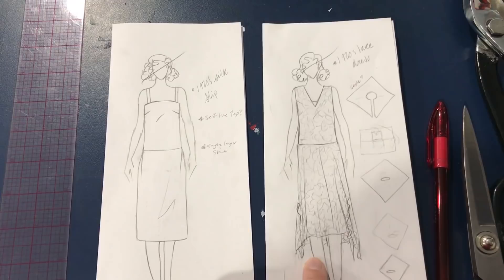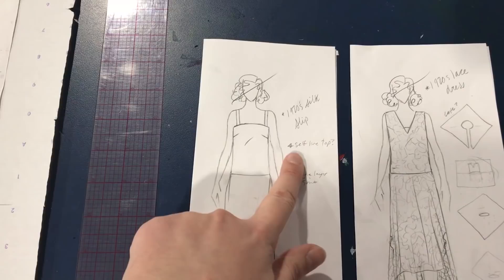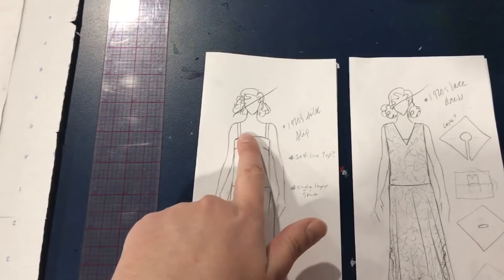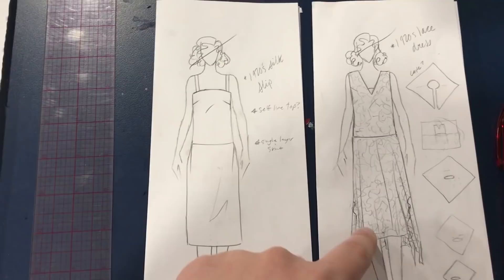Here we are. Last week I showed you how I made the 1920s lace dress, which is quite sheer, so I wanted to make a slip to go underneath it. I bought a very lightweight silk to make this. I'm hoping to self-line the top half because the silk is a tiny bit sheer still, so for a completely opaque top half I'd like to do it in two layers. I'm going to make the skirt a little bit shorter than the lace dress so there's a little bit of sheerness at the bottom.